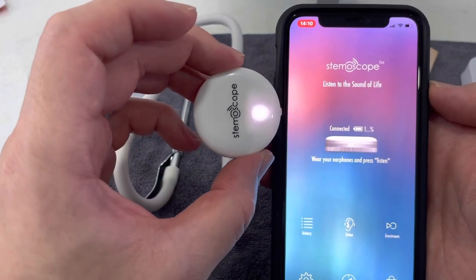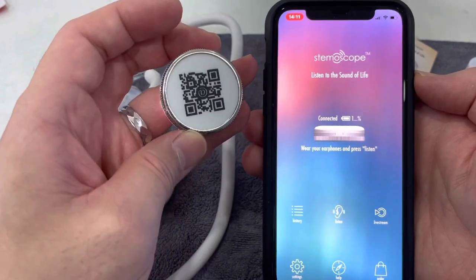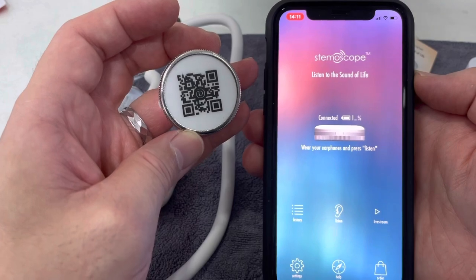A little light appears and that should connect - it's connected. Then you can wear your earphones and press listen.